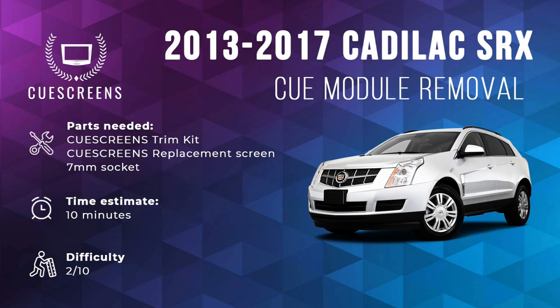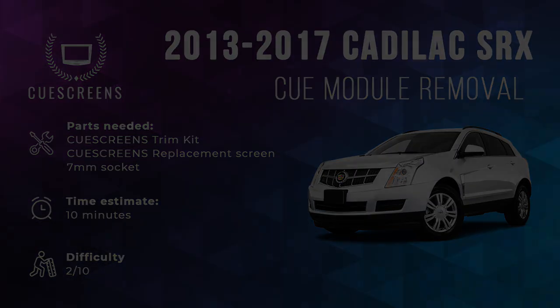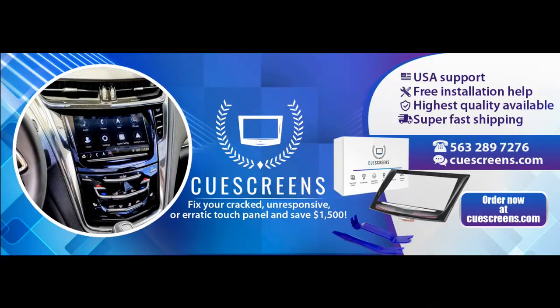Hey everyone, this is Charles with QScreens. We're bringing you another video today. This is the easy method to remove the Q module from your vehicle to fix the very common cracking or unresponsive touch panel. This should only take you about 10 minutes and is relatively simple compared to the other Cadillac vehicles.